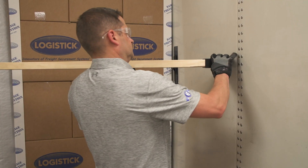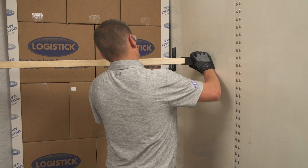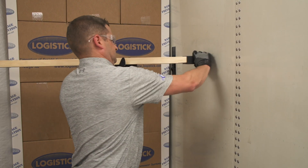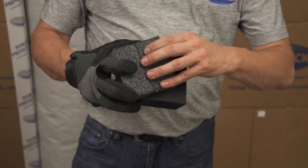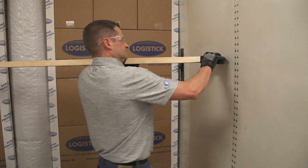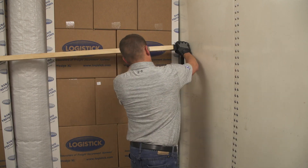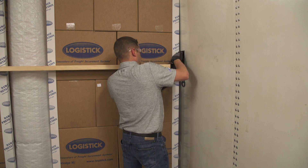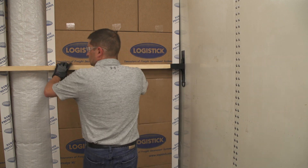An ample amount of force is needed to slide the second pocket onto the track because of the outward pressure of the system. If the pressure is too great, remove half of one foam insert and try to reinstall. If the pressure is still too much, remove half of the foam insert from the opposite side and reinstall. Never remove all the foam from the LogiTrack.